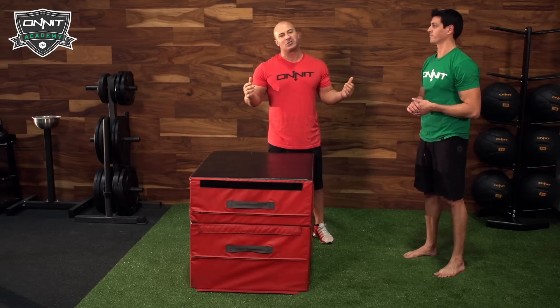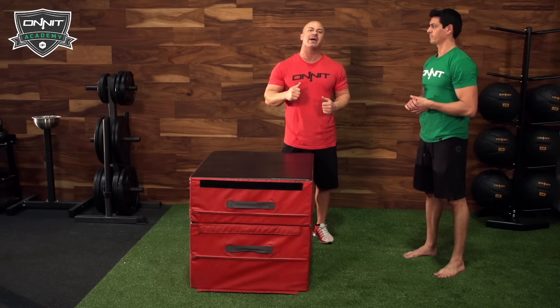Those are your tips for the box jump. Definitely start incorporating it into your training, and if you like this video you can check out more like it at Onnit Academy dot com.